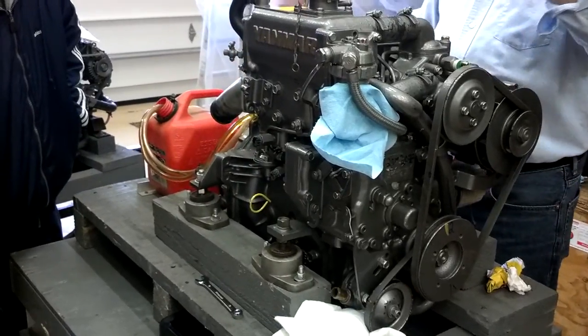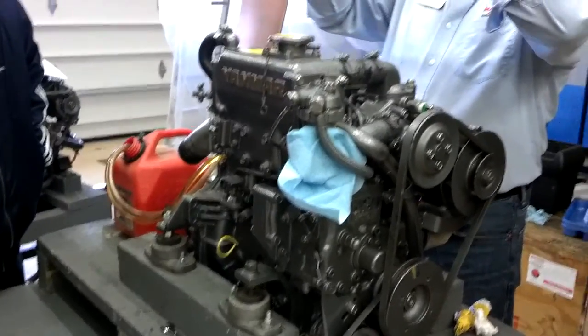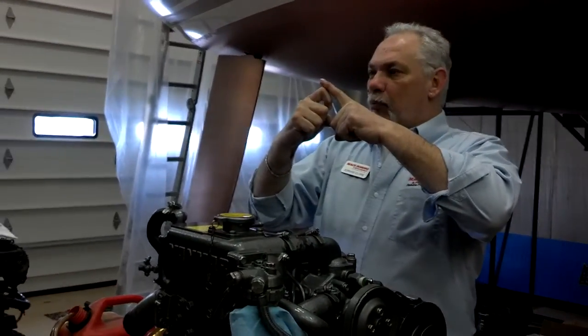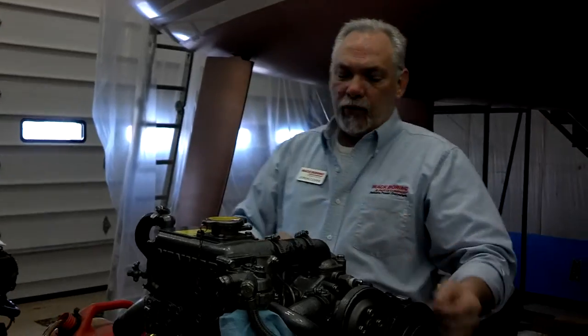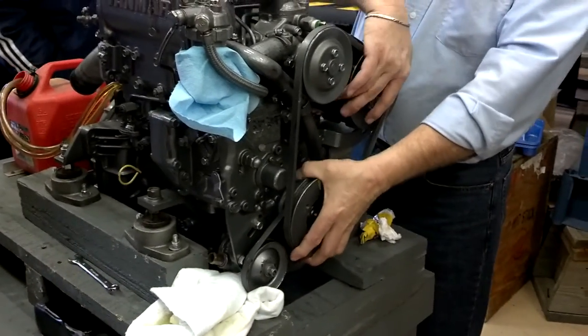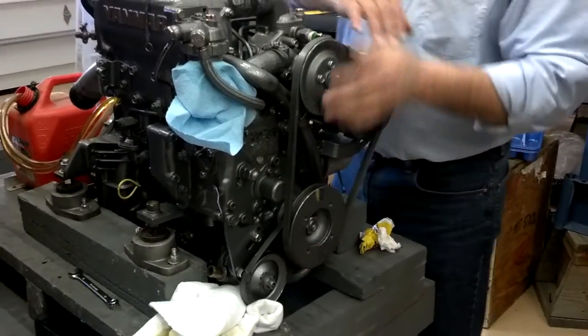The way this works is it runs off a cantilever — it comes out and rides on the cam to lift and operate. If you're on the cam, that pump can't operate; it's all the way up. So what you may have to do is rotate the engine a little bit to get it off the cam.